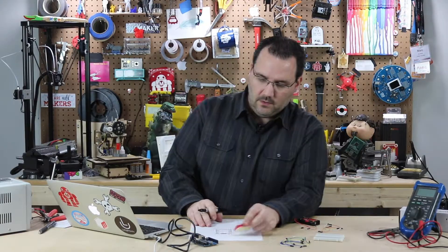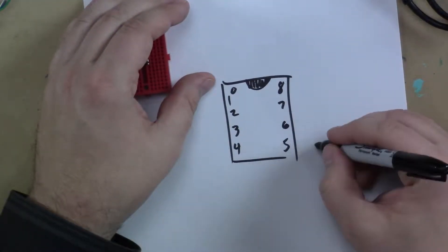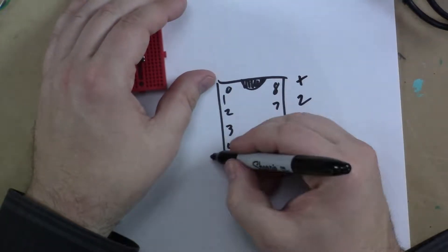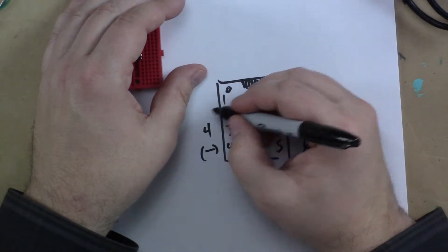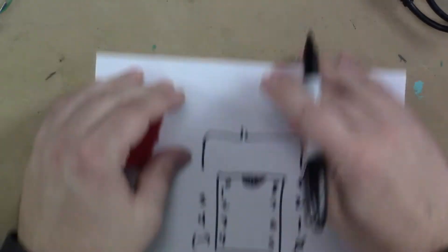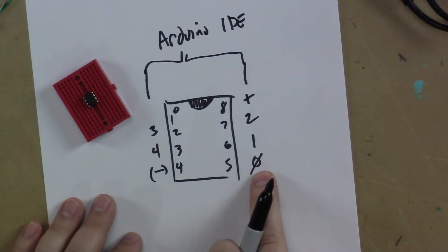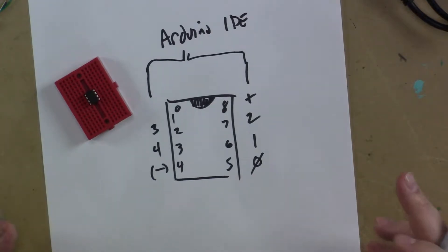Those ATtiny pins are not necessarily the same as the Arduino pins in code. ATtiny pin 5 is Arduino pin 0, pin 6 is Arduino pin 1, and pin 7 is Arduino pin 2. Pin 8 is positive, pin 4 is negative, pin 3 is Arduino pin 4, and pin 2 is Arduino pin 3. So if you wanted an LED connected to pin 5 of the ATtiny, in Arduino code you would call that pin zero.